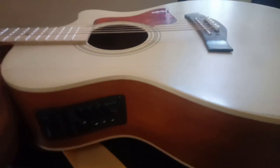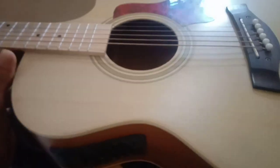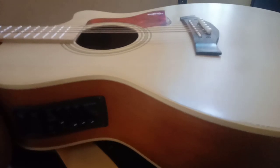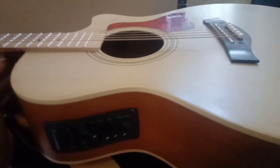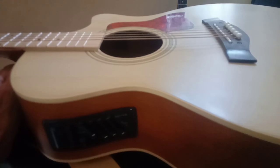Oke, kita ke gitar yang pertama ya. Di sini ada gitar warna kuning, mereknya Tyler. Ini sebenarnya gitar custom, dan harganya itu di bawah 1 jutaan.